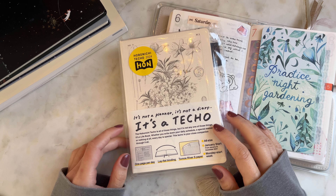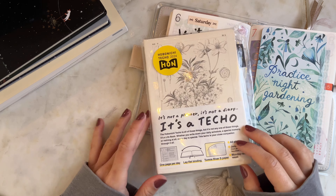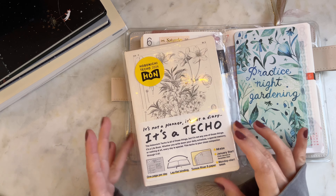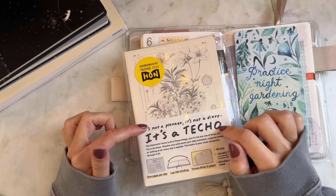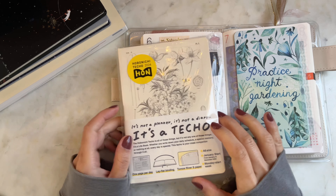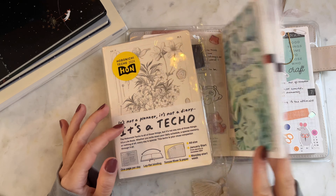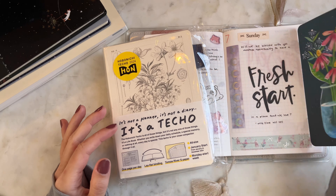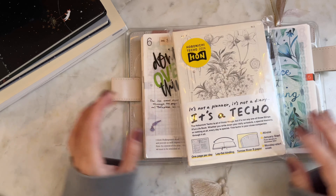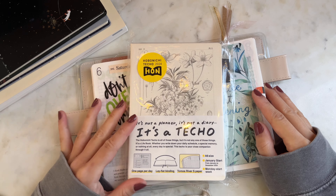Hello friends, my name is Katie from Eternal Flame, and today I thought I'd share a sneak peek into my planner system setup for 2024. If you're interested in seeing an in-depth unboxing of my most recent edition — the Hobonichi A6 Hon — please stick around. If you have any questions or suggestions, leave them in the comments below, and if you enjoy this video, please give it a thumbs up and subscribe.